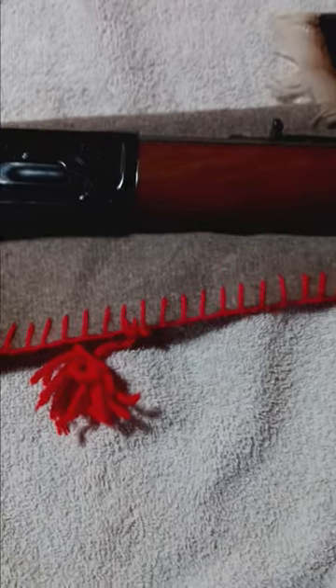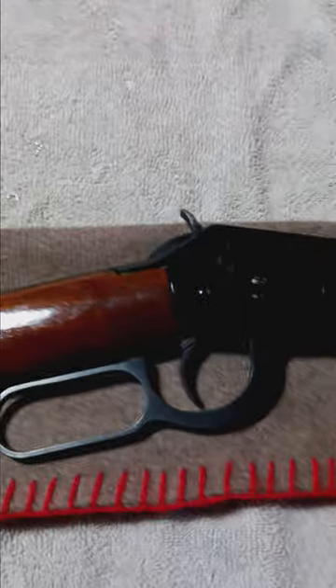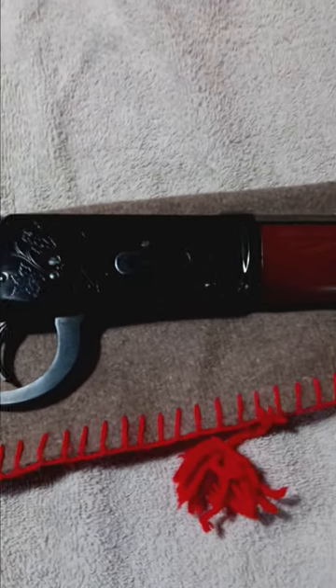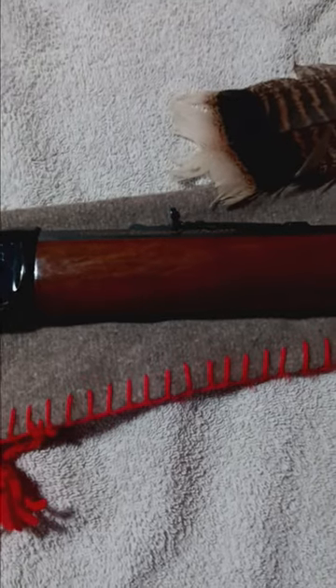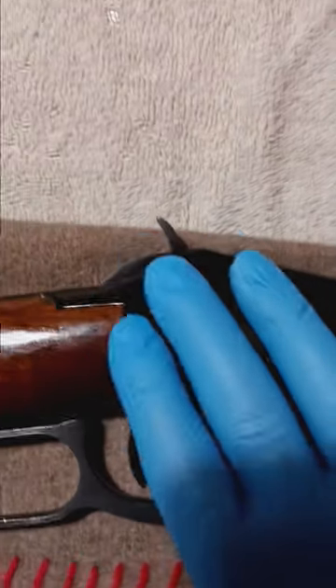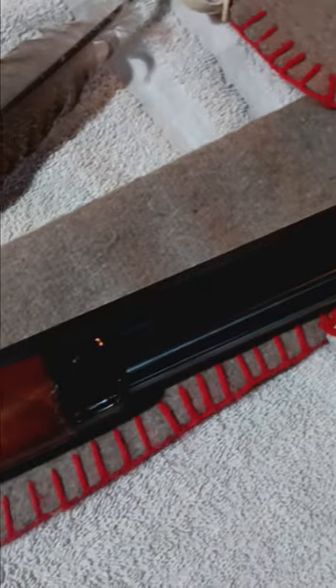There are a few things here, none of it's going to affect the mechanical operation of this gun. It's supposed to be a collectible, so you would think it would be nothing but top-notch quality, the finest craftsmanship. I will say, as far as fit and finish on all the metal parts, it's excellent — really, really good. The blueing is real good, like the day it came out.